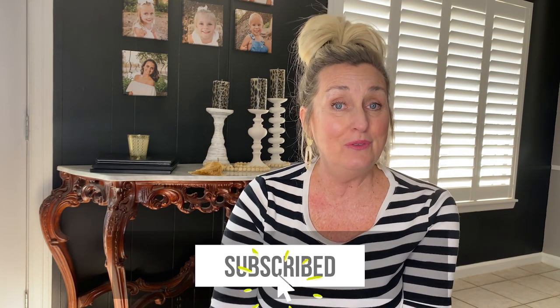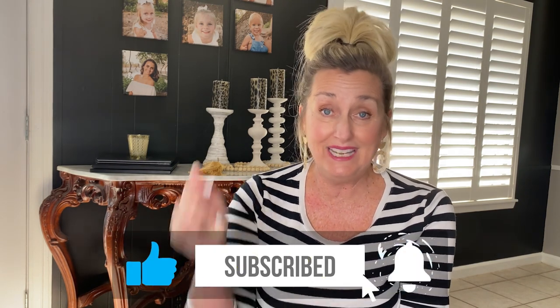If you are new here, hello! I show up here weekly to offer you DIY inspiration through home decor thrift flips and full-on furniture painting projects with a big focus on bold color and whimsical style. If this sounds like you, I'd love for you to give a quick thumbs up and hit that subscribe button so that you don't miss a thing.